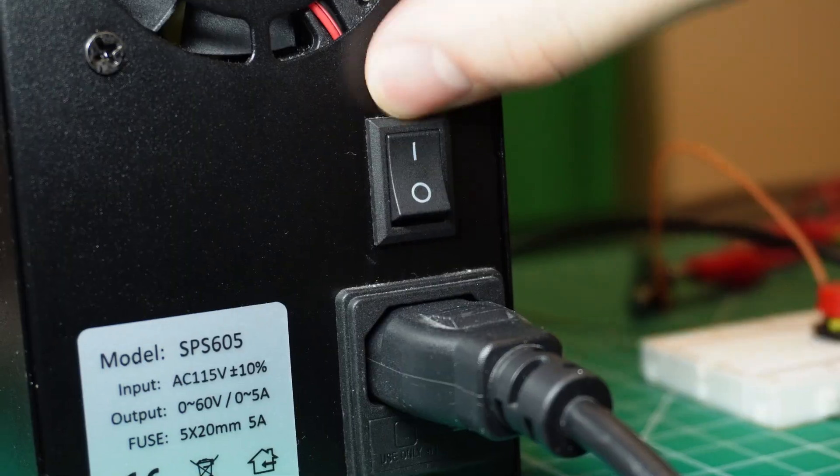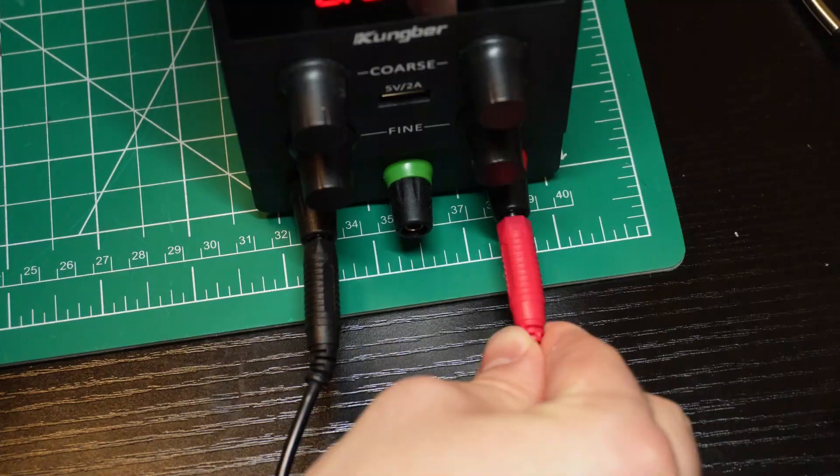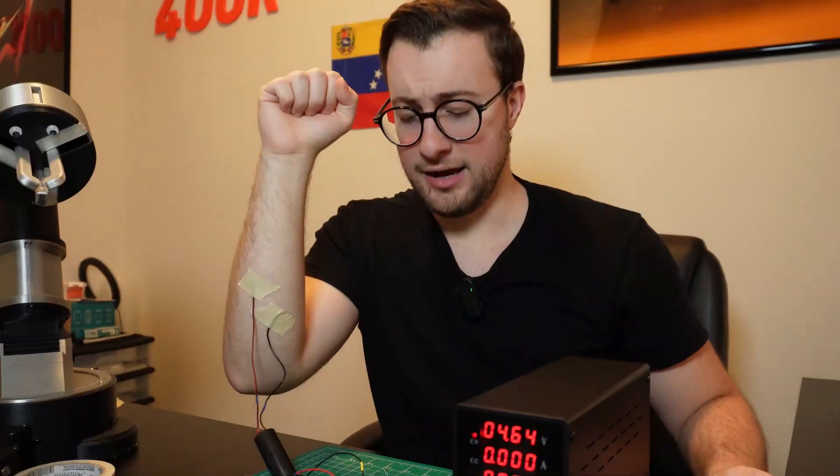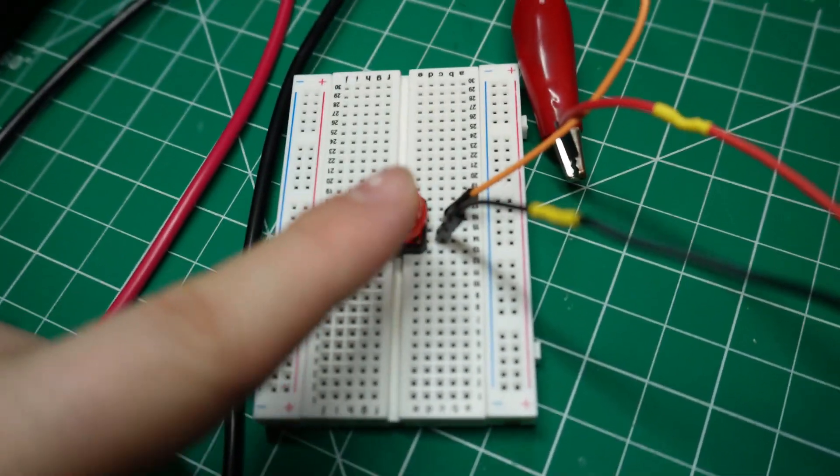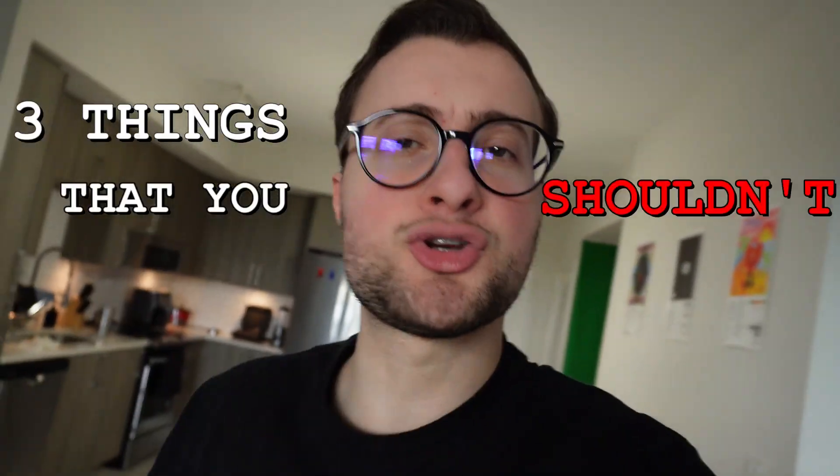Okay, here we go. In three, two, one. All right, listen up — today I'm going to use a hundred percent of my brain power to teach you three things that you shouldn't do with electricity, like at all. Since everyone always tells you to be responsible, I guess you should learn what happens when you do the opposite of that. I mean, after all, it's not like you're gonna get hurt, right?